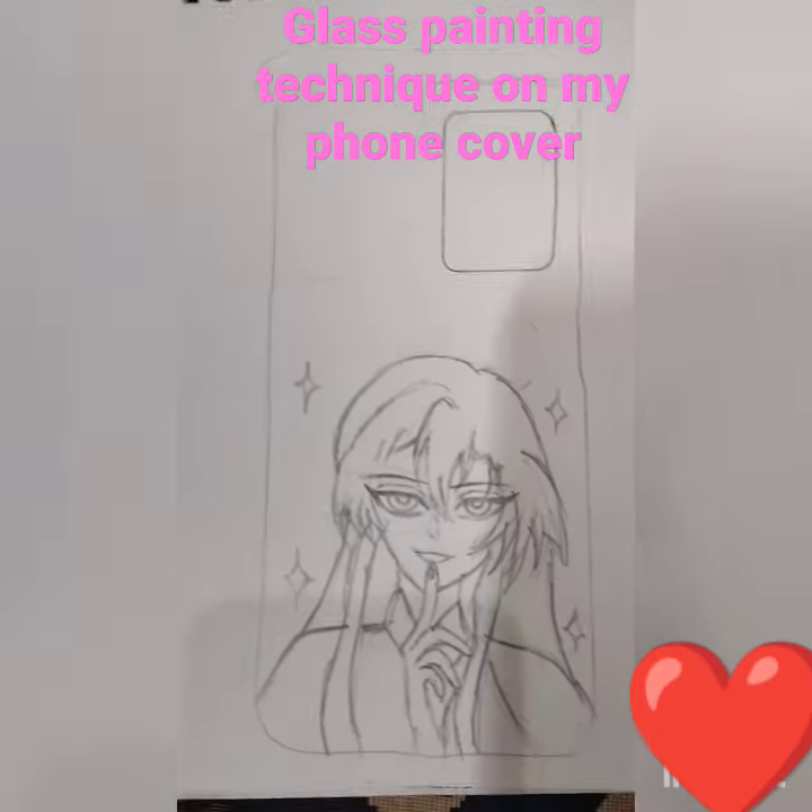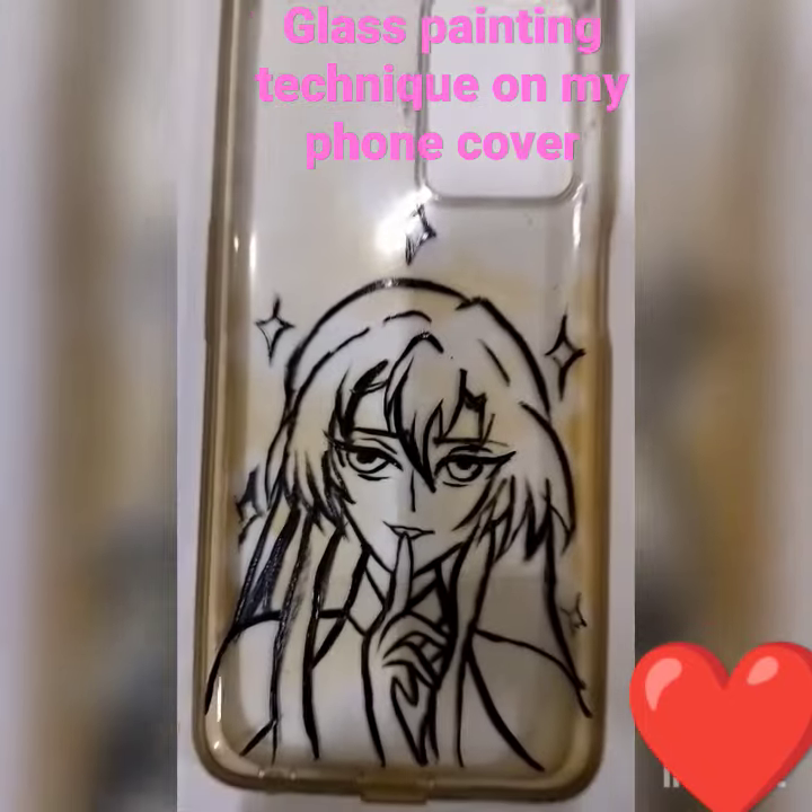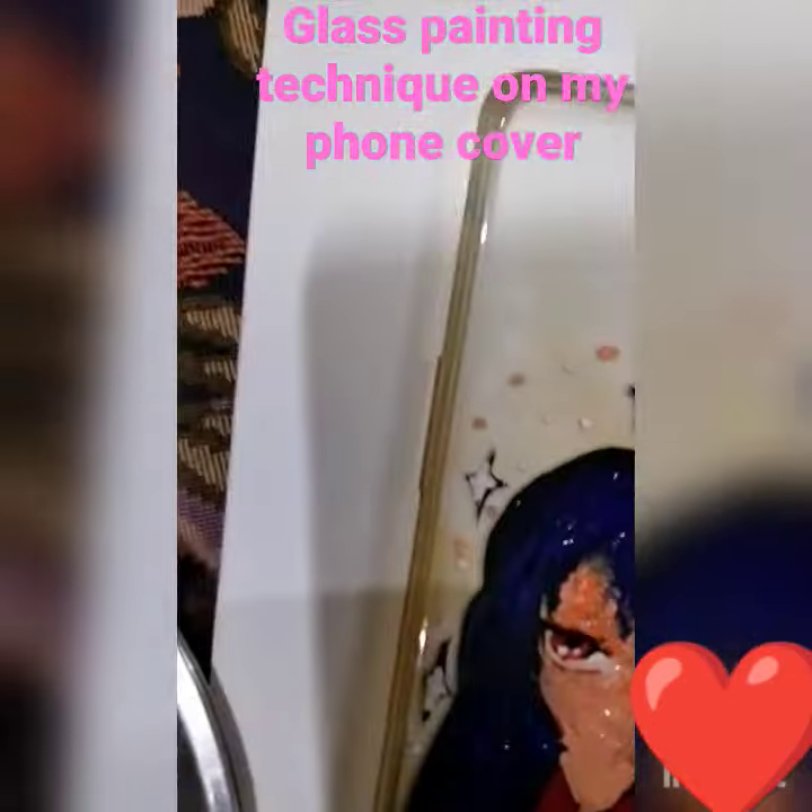Now we're gonna do the glass painting technique — first outlining it using black, and then I'm gonna fill in the colors.